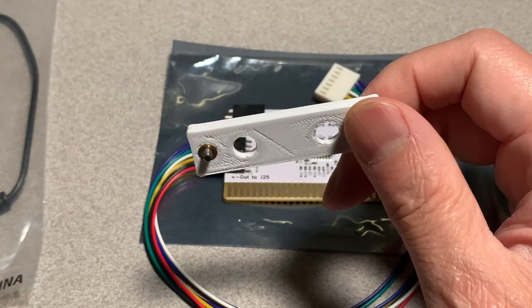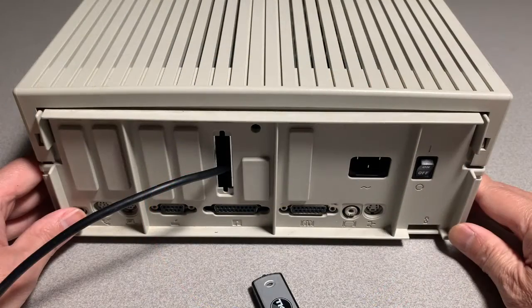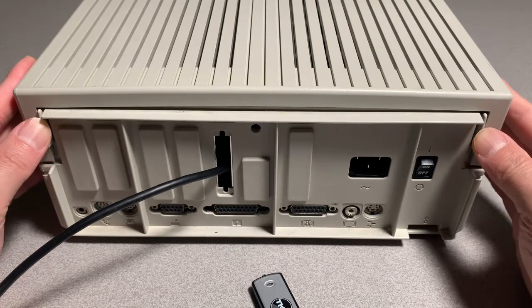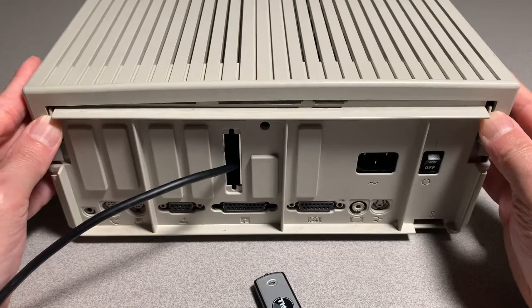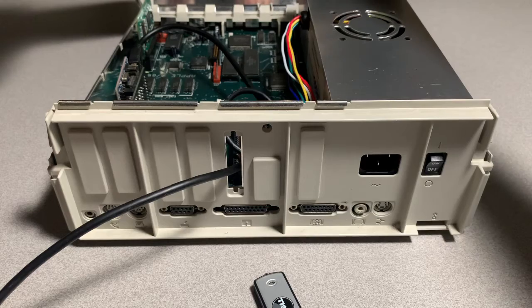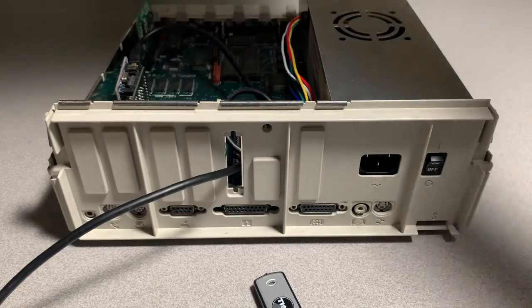Let's perform the install. We'll start by removing the top cover. Push in these two tabs, pull up, tilt forward — make sure you're past the tabs — and up.